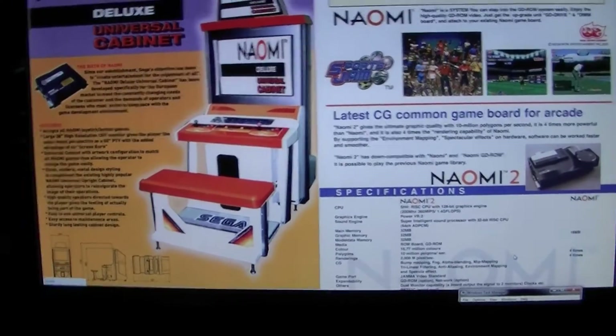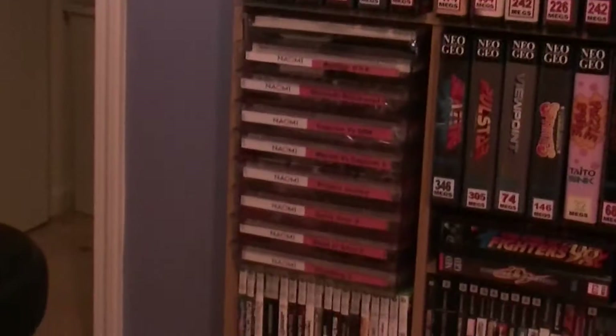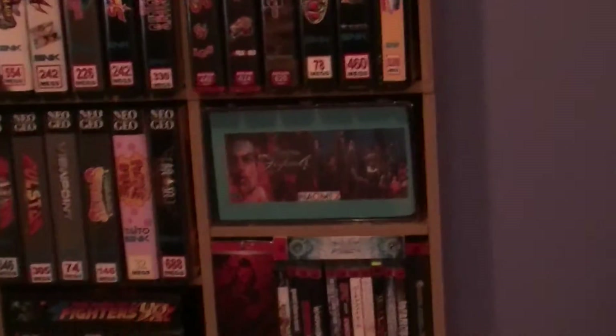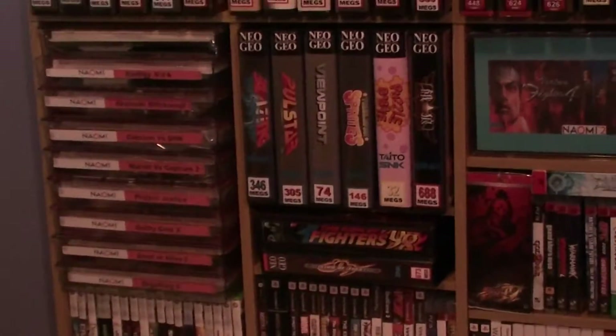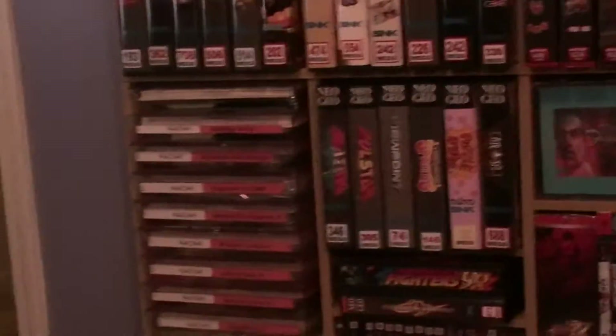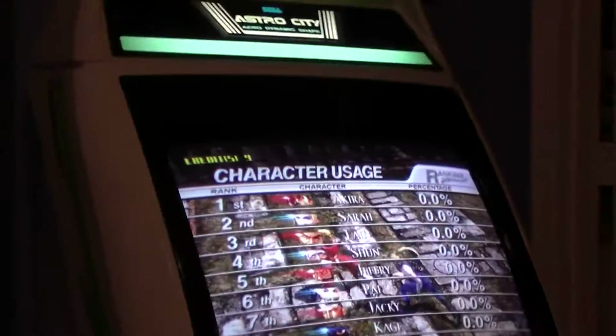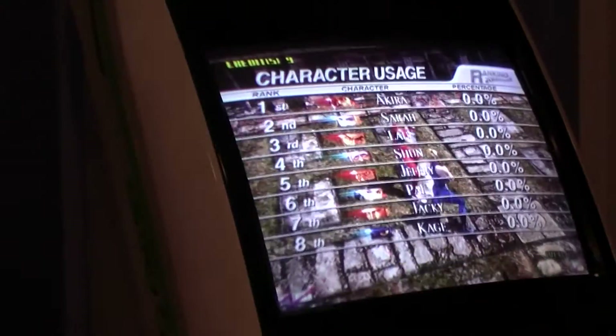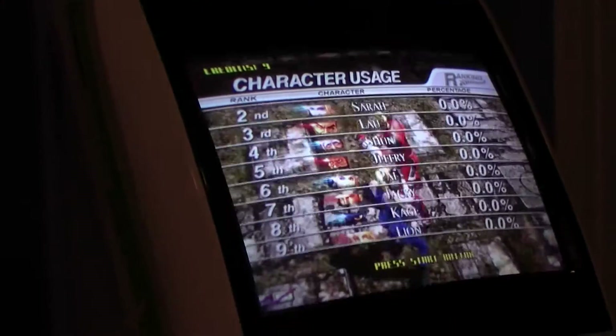So let's just start off and clear up the air — I own all my games. You guys have seen my collection before. I've got quite a few cards, GD-ROMs — support the arcades, buy your games. But this ability right here allows you to put your games on your system without getting up and switching them that often. So it's quite a nifty little thing to have.